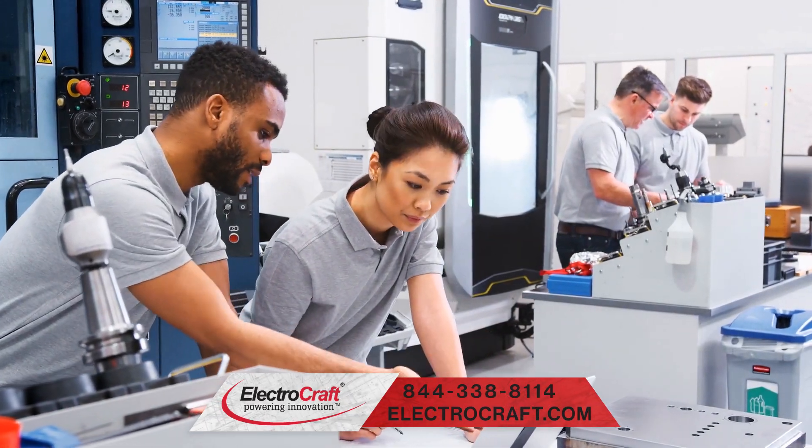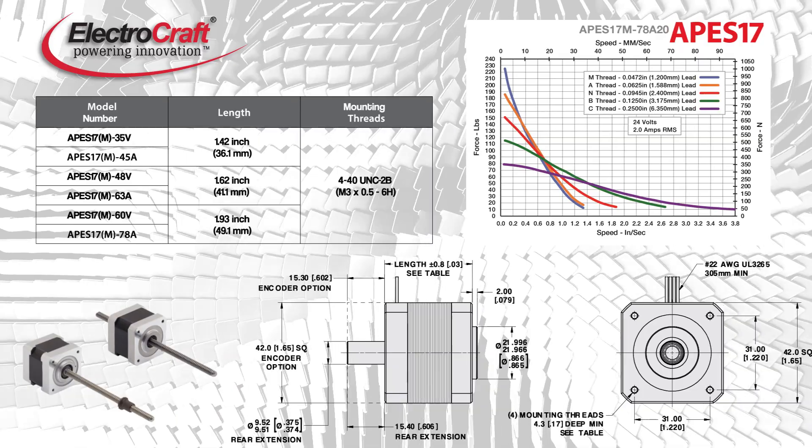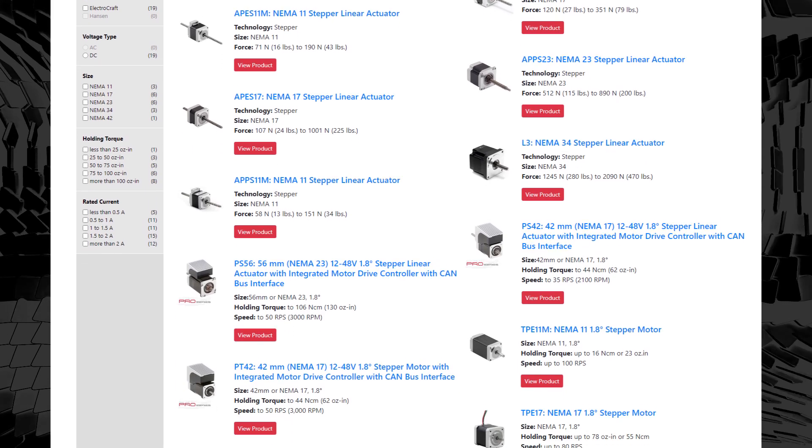Powered by innovation and the desire to give their customers an amazing experience, ElectroCraft's stepper linear actuators are offered in three unique product designs, including standard linear actuators and guided linear actuators.